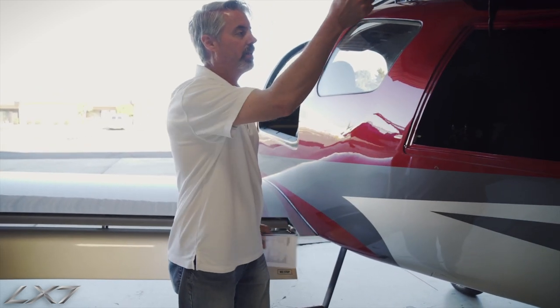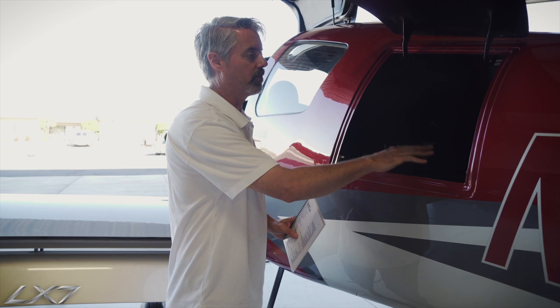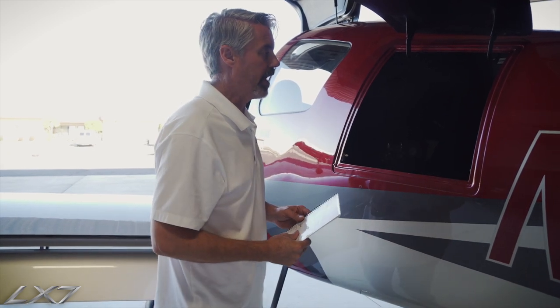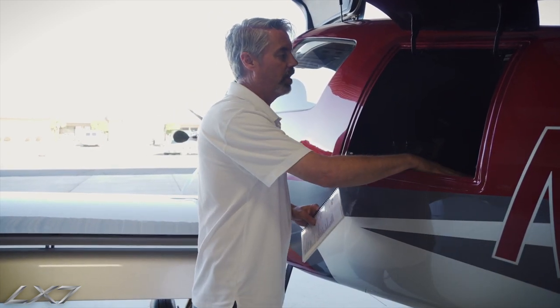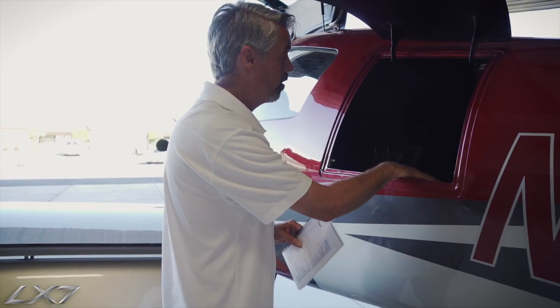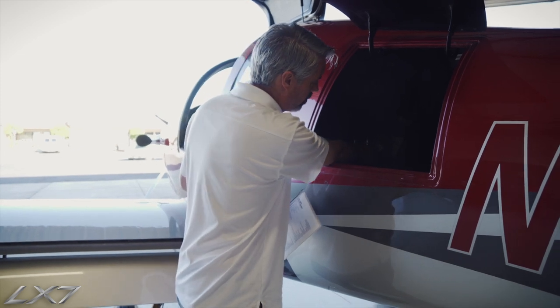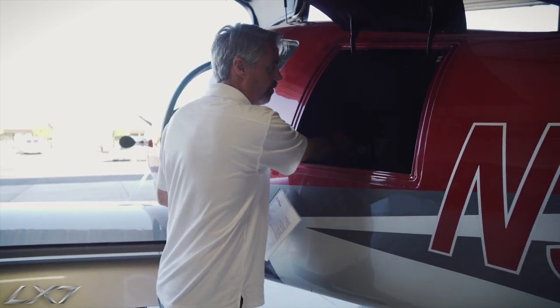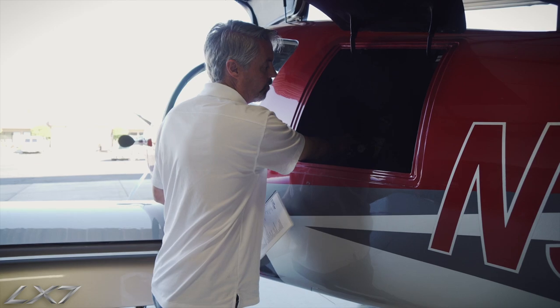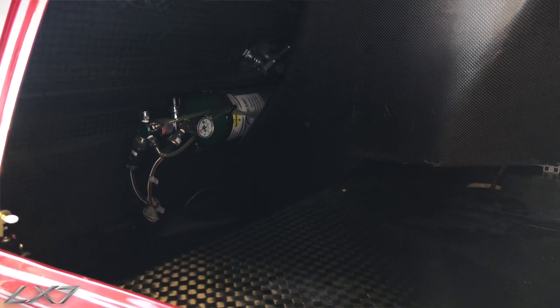Inside the baggage store, we want to make sure that our baggage is secure and any loose items are secured down, and make sure there's nothing beyond the weight limit — so make sure all our baggage is loaded correctly. Also inside here we have our emergency oxygen system, so we want to check the pressure and validate that the valve is on for the oxygen system.